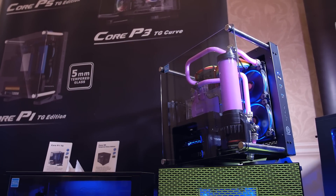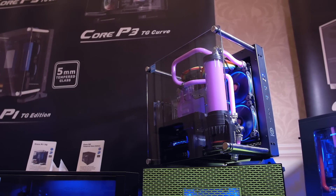So that's it from Thermaltake. What do you guys think of these new additions? Let us know in the comments below and stay tuned for more CES coverage.